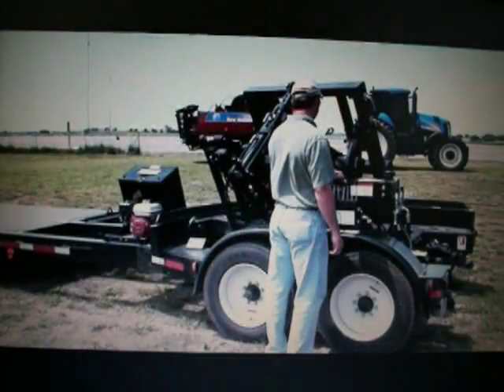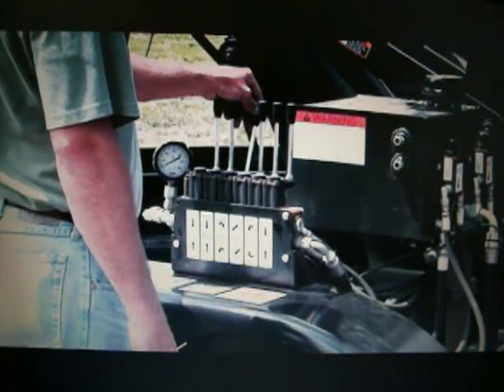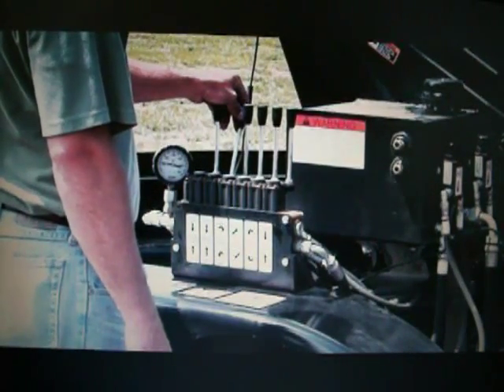The six function hydraulic controls include outriggers, top link extend and retract, main lift raise and lower, lift system rotation, and the safety lock.